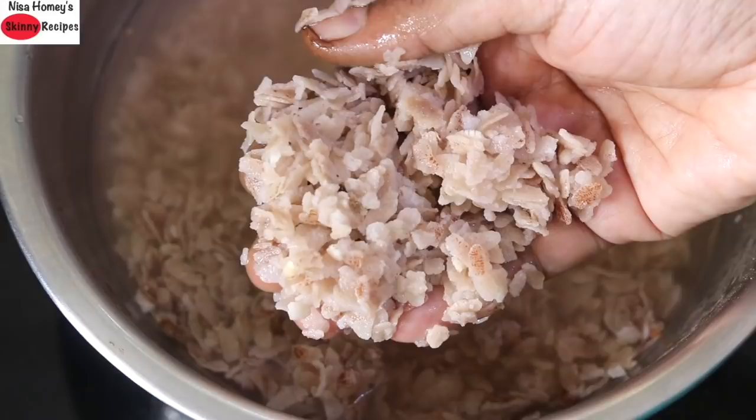For those who are using thick variety of poha like I am using, you may need to soak for about 2-3 minutes, and then squeeze out the water and keep it on a strainer. Now keep this aside.